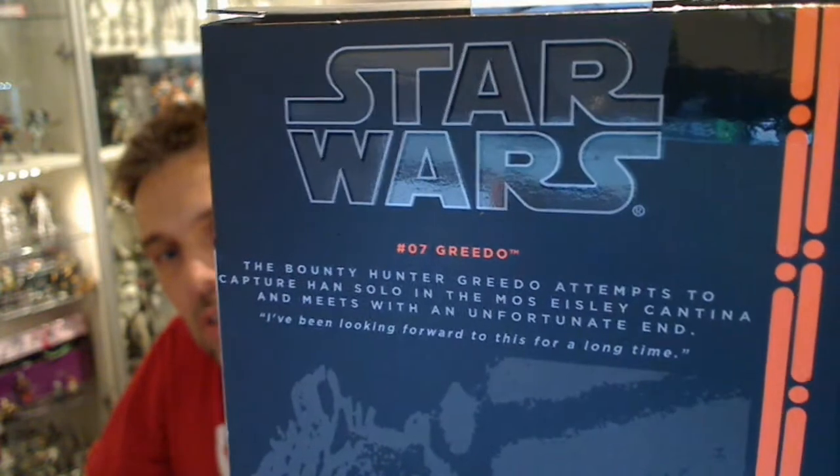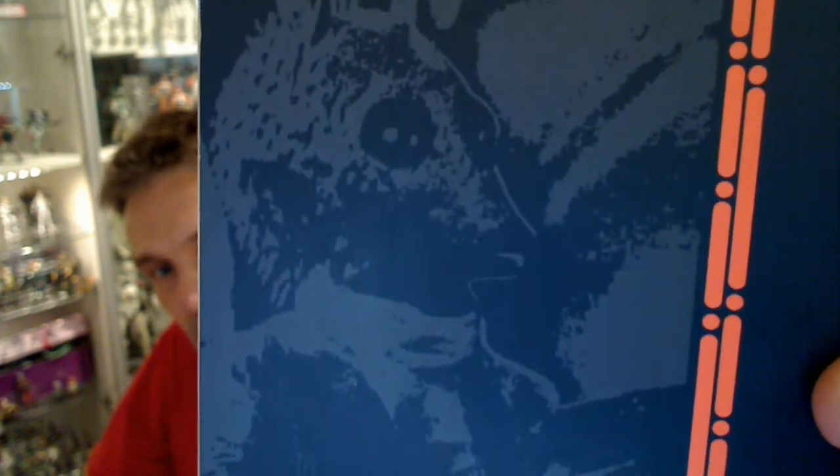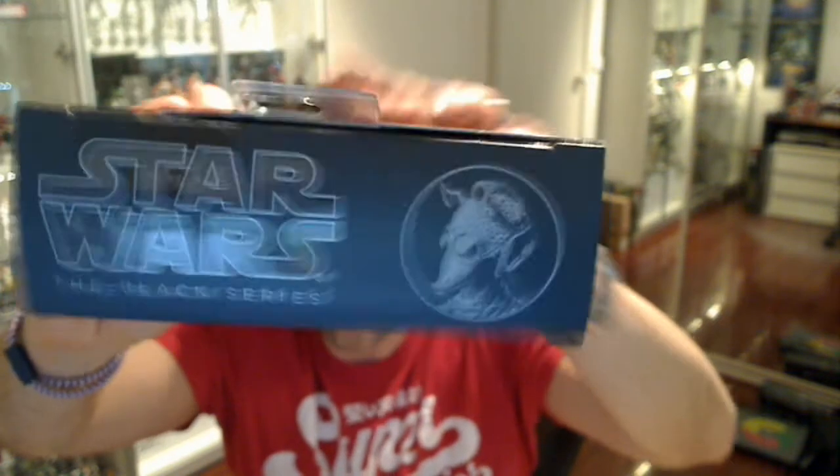Number 7 in the collection is Greedo, and what a great-looking figure it is. Here's the back of the box with some text and a quote from the movie. There's a little still of Greedo in a kind of animation or drawing form. Very minimal packaging, as we've seen before — not a great deal on the box itself, but it does look very good with the figure in it, like a little coffin, actually. Beautiful packaging.